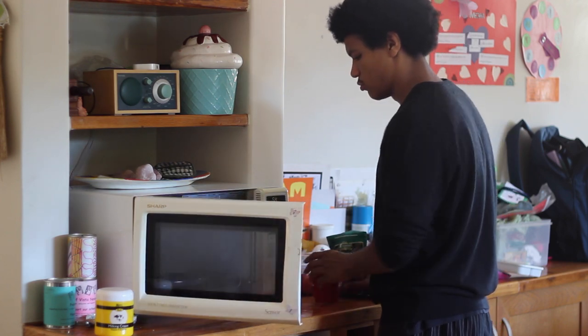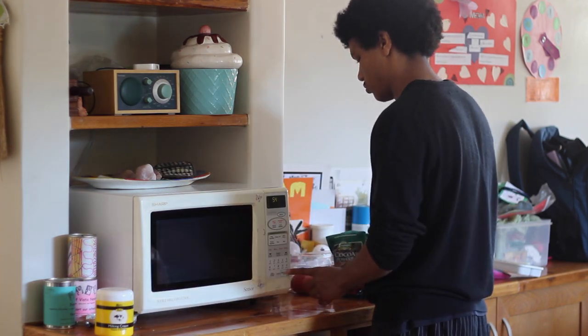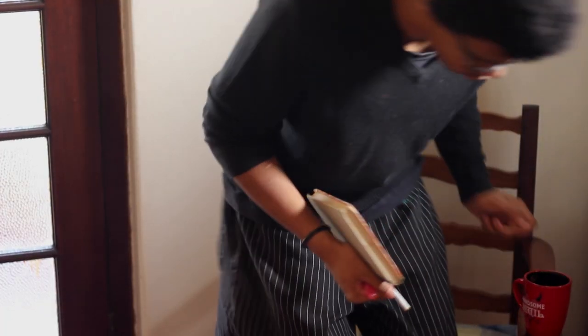Since you did all that, it's time to take a well-deserved break. Sit down with a hot cup of cocoa and a good book.